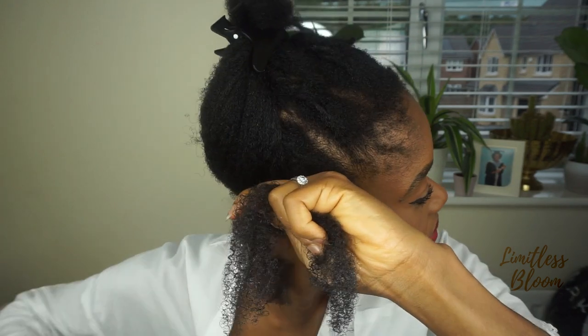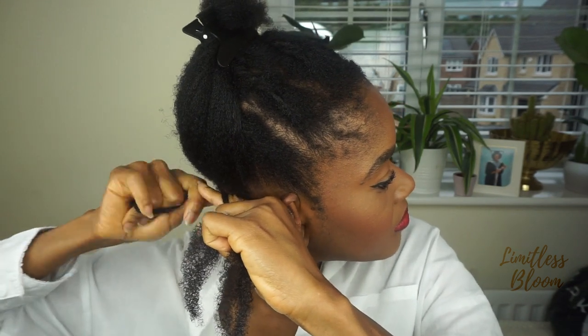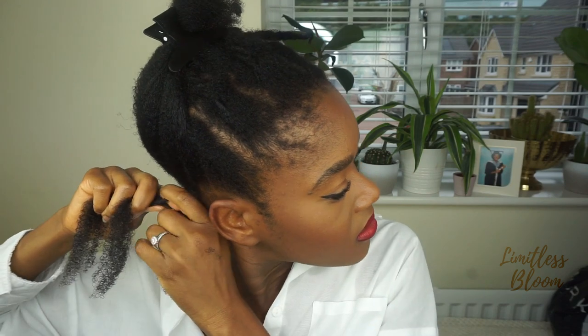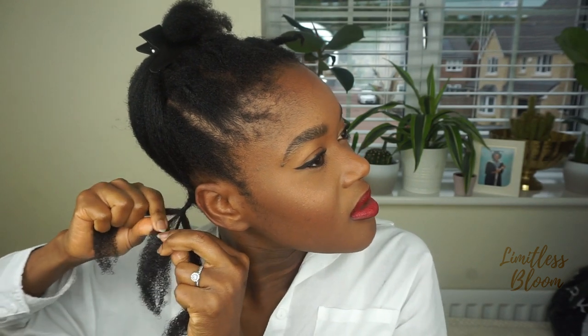I'm going to then plait at the roots. If you have a lot of short growth, this technique would really help to keep your hair neater for a long time — or longer anyway. I always struggle to not make my braids too tight because it's always a problem.